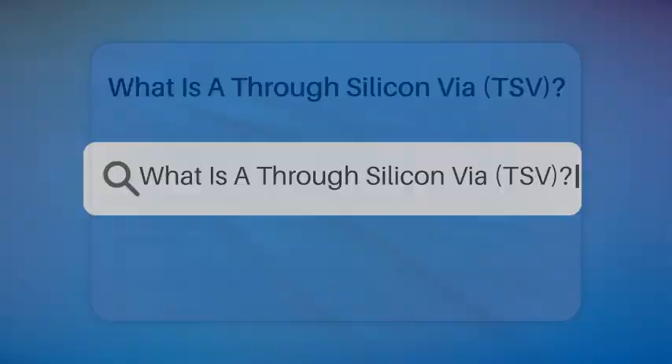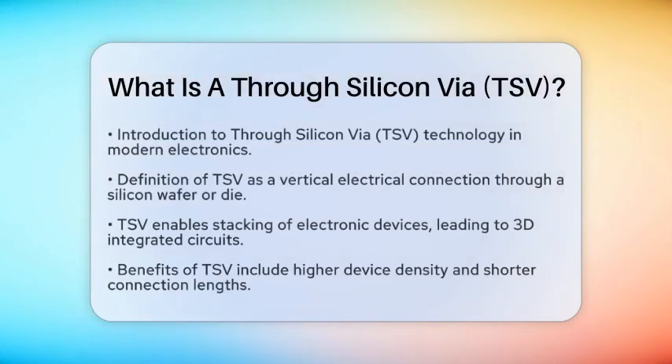What is a through-silicon via, or TSV? Have you ever wondered how modern electronics manage to pack so much power into such tiny spaces? One of the key technologies that makes this possible is the through-silicon via, or TSV. It is a vertical electrical connection that goes all the way through a silicon wafer or die. This technology allows for the stacking of electronic devices, which leads to three-dimensional integrated circuits, often referred to as 3D integrated circuits.